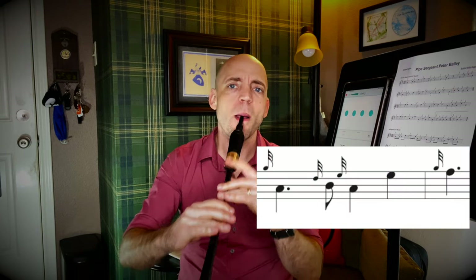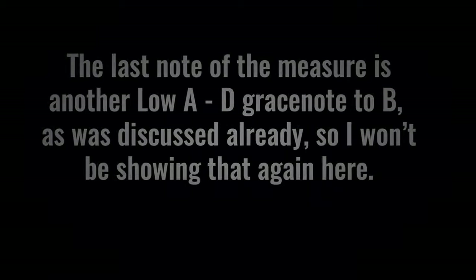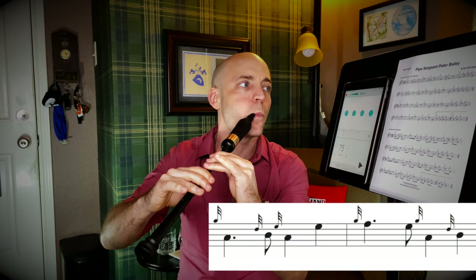It's more about the percussive nature of the grace note than the tonal nature of the grace note. Let's put those first five notes together. From F, we're just going to go down to an E, which is relatively easy. And then we're going to do a G grace note to A — so from E, pointer finger up, both fingers down. Showing one relatively open, one more like what we're looking for, with a small, quick grace note. And just like that, we have the first phrase of Pipe Sergeant Peter Bailey.